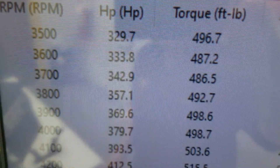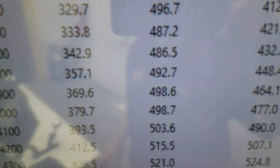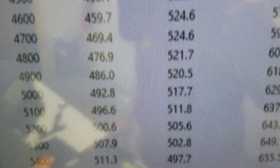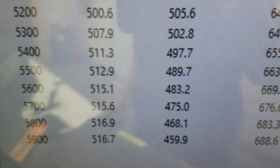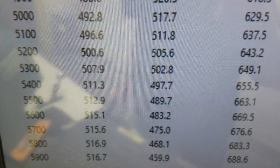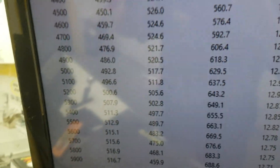Alright, 3,500 RPM, 496 foot-pounds of torque. Peak torque looks like 526, because our 516, so we're at 500. Everything's good — get her off there in a crate, come your way. Have a great day.